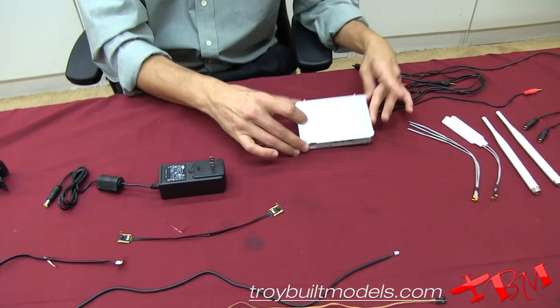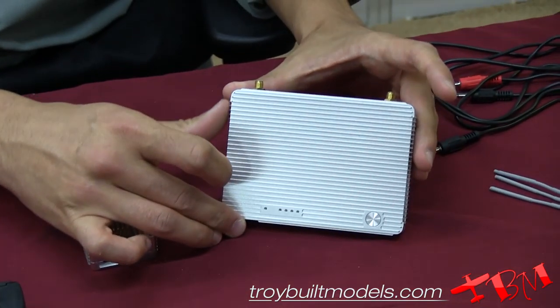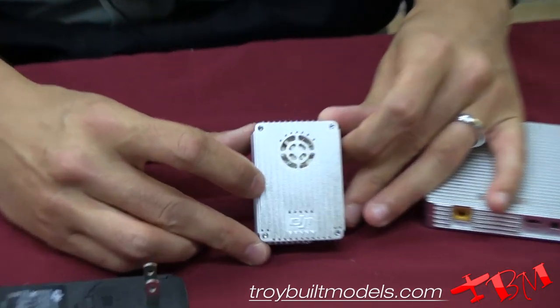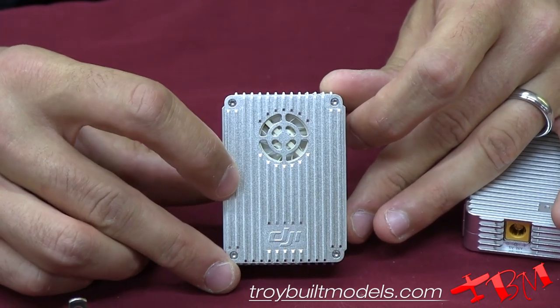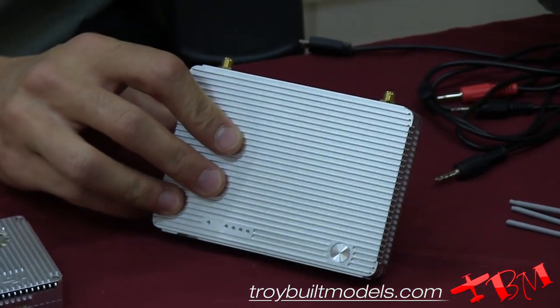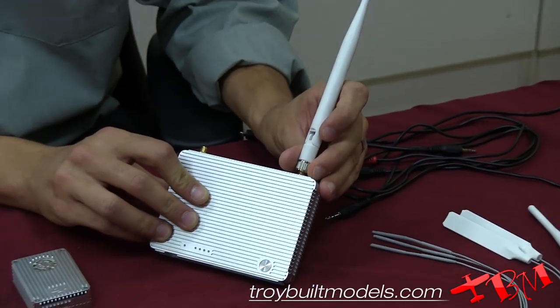We have the Lightbridge ground unit, which will conveniently mount to your transmitter. This is going to communicate with the DJI air unit, which will be installed onto your DJI S1000, Phantom, or any other DJI product that you may have. With the ground unit, it's going to send and receive information using a very nice large antenna.